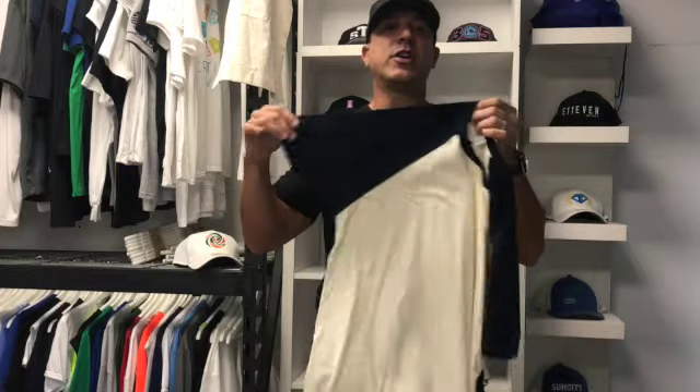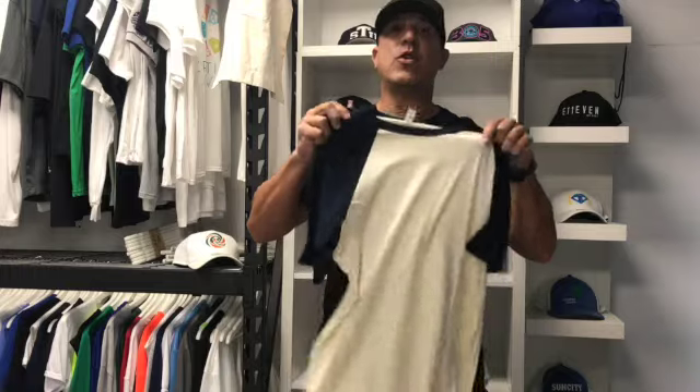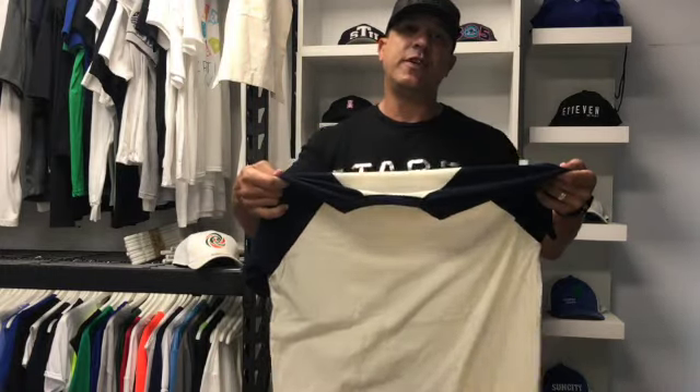It has the different colored sleeves, and this shirt is a Next Level 100% cotton raglan. I'm going to try it on and see how it fits, and then that way it gives you a better option of how it's going to look on you.